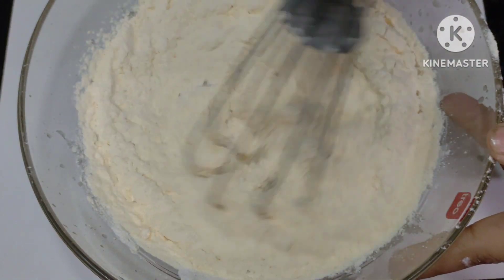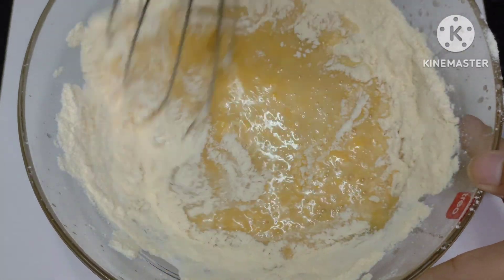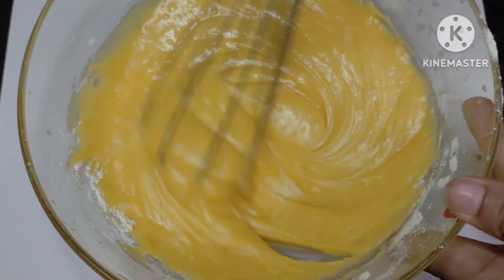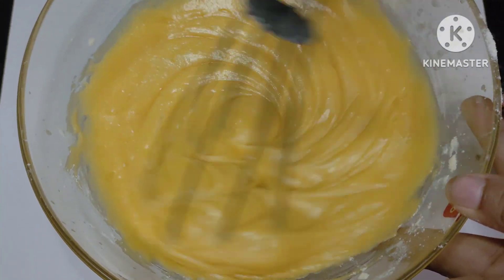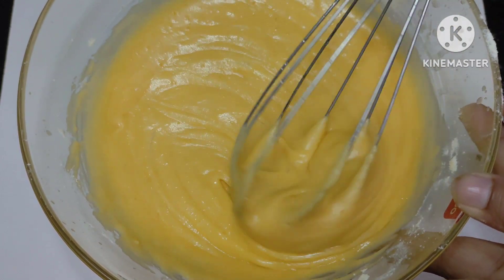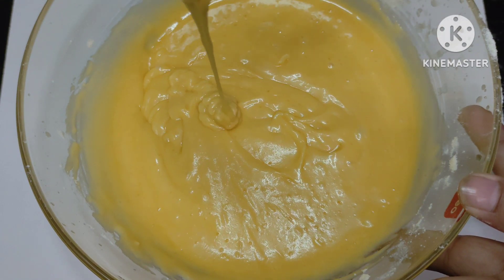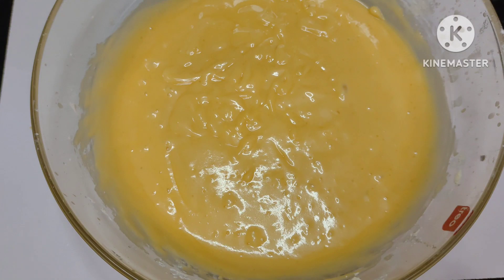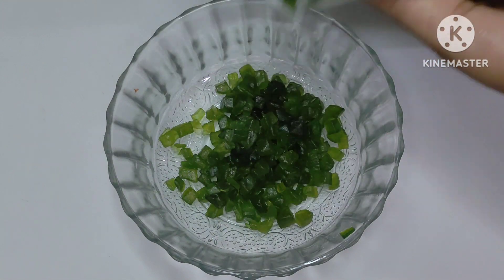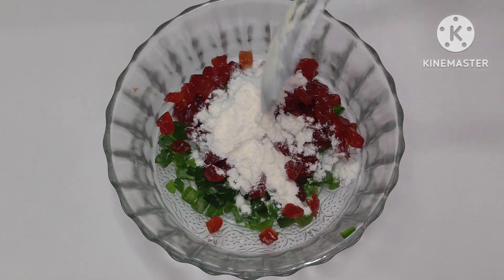Now we will mix the creamy texture with the dry ingredients well. This batter will be very fluffy. The cake will be very soft. We will mix the batter well. You can see the consistency — ribbon consistency.